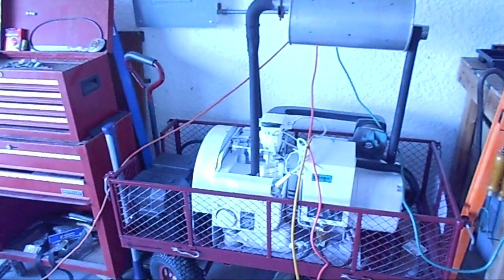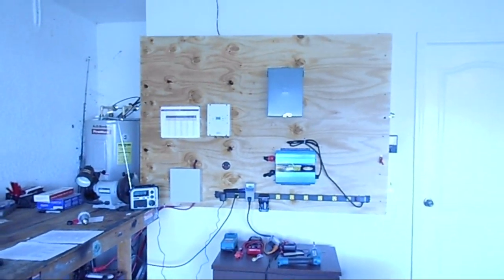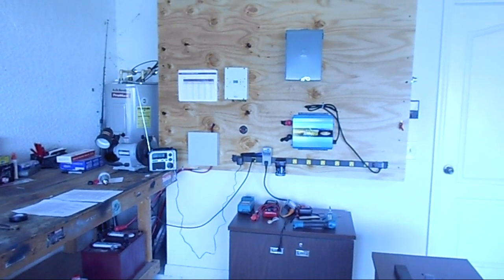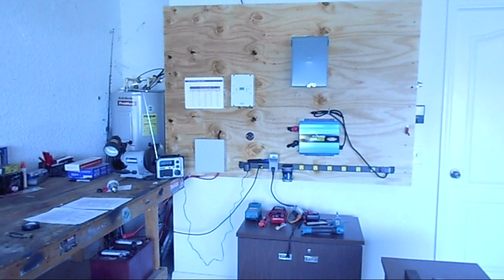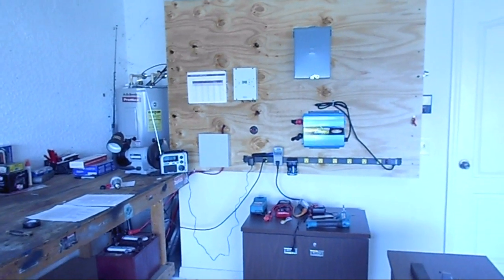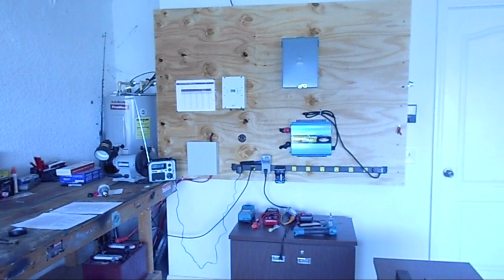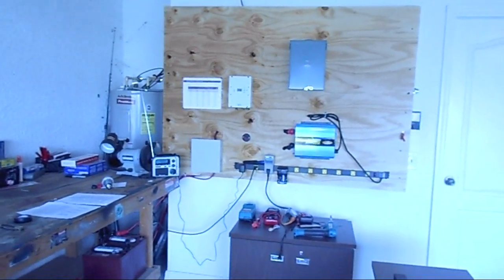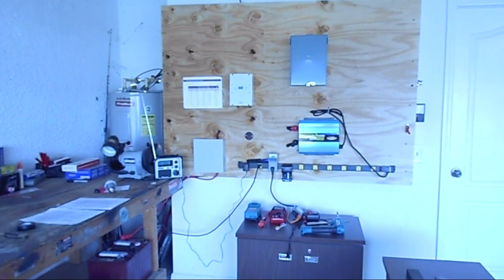Of course, I'll have my generator backup for the well pump, that kind of thing, charging batteries. I'll probably have some smaller generators as well. It'll eventually be a grid-tie system so I'll have the grid hooked up to the cabin, but it'll be designed so that it can run off-grid. Eventually I'll have to get totally off-grid probably. All I know now is I'm trying to make some electricity for free.